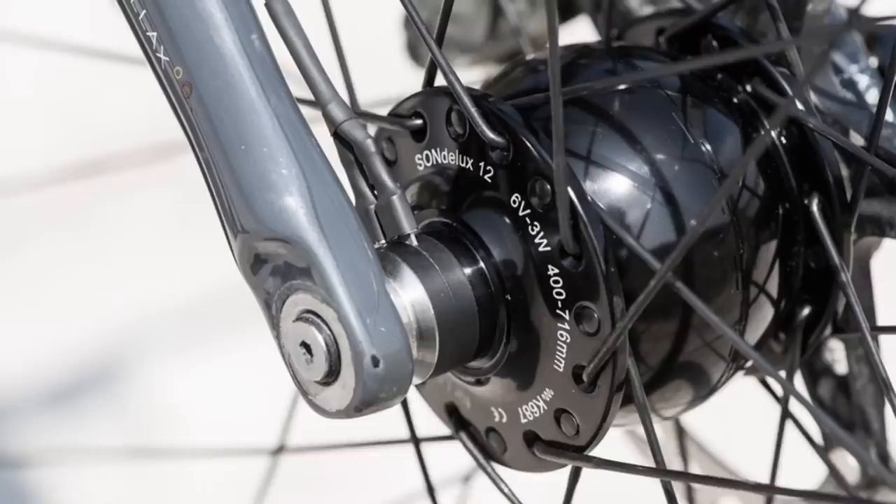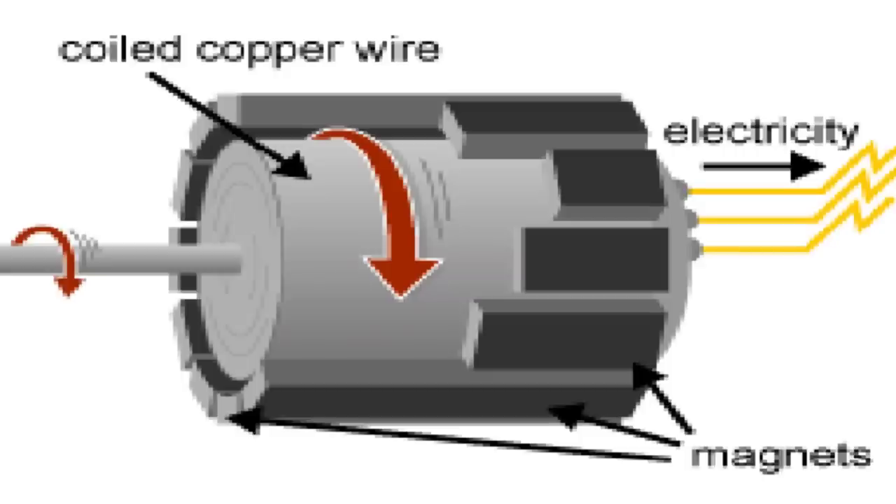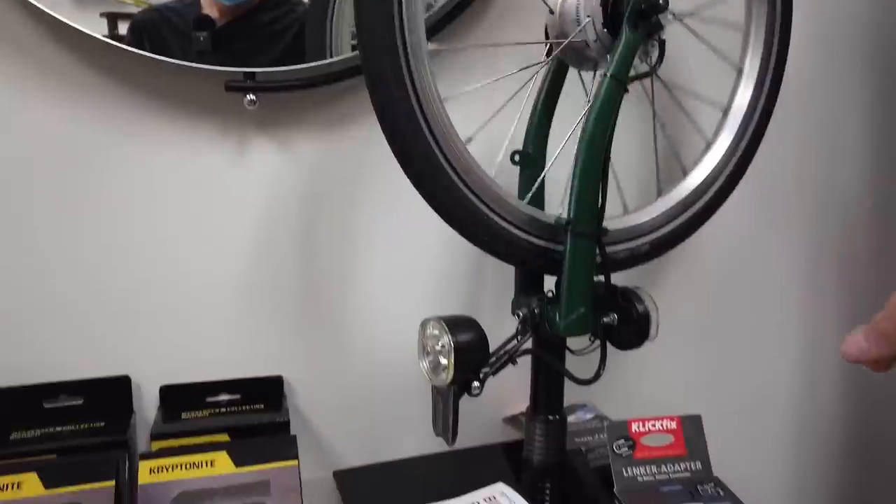Let's first talk about what a dynamo wheel hub actually is, and then we're going to talk about the two reasons why any cyclist would want one. If you don't know what a wheel hub on a bicycle is — this is a wheel and this is the hub of the wheel. A dynamo hub is built bigger, and the inside of the wheel hub itself is a little electric generator. It uses copper coil, some magnets, and the spinning motion of the wheel when you're riding to generate electricity through electromagnetic induction. Basically the hub produces electricity to power your devices.